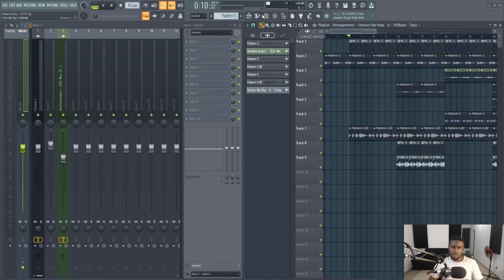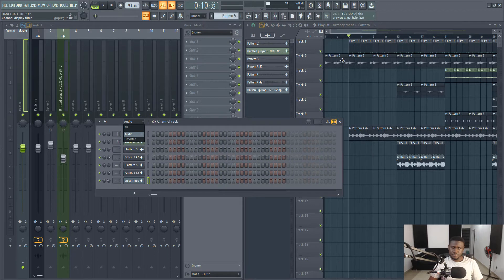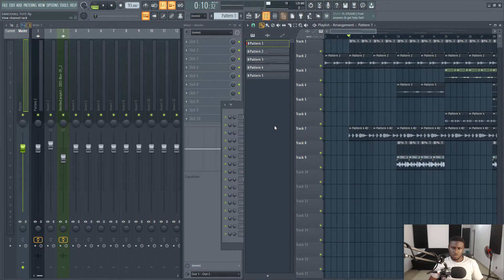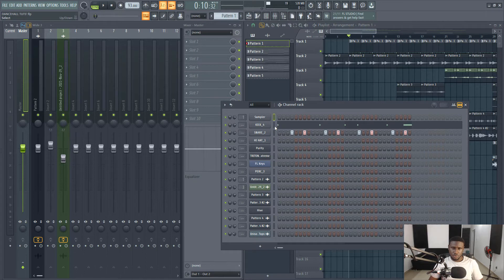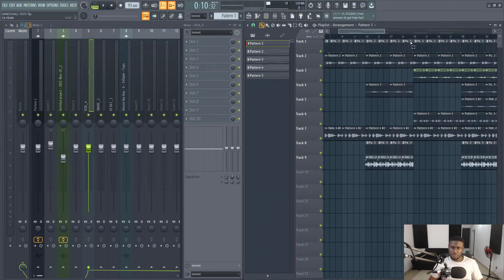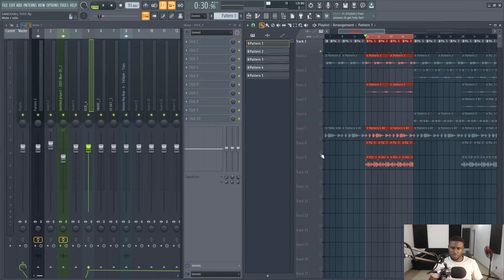We're going to start by linking our drums to the mixer. This is our drum. Then we're going to go to where all the drum elements are playing at the same time, and we'll solo each and every one of them.